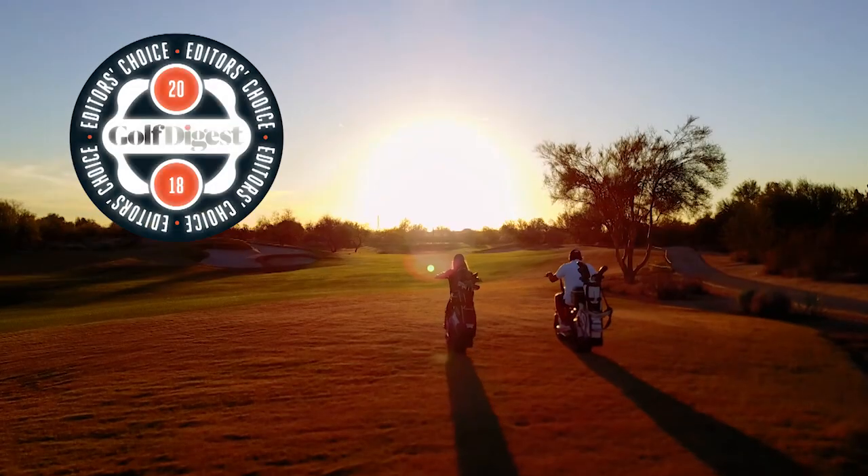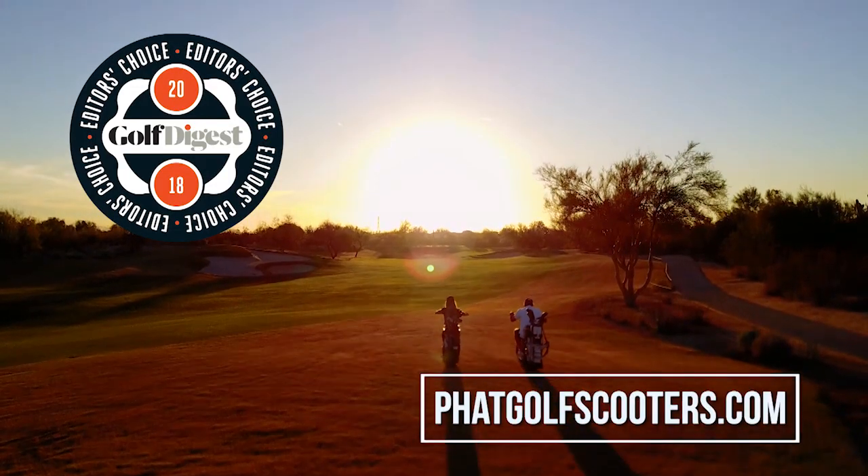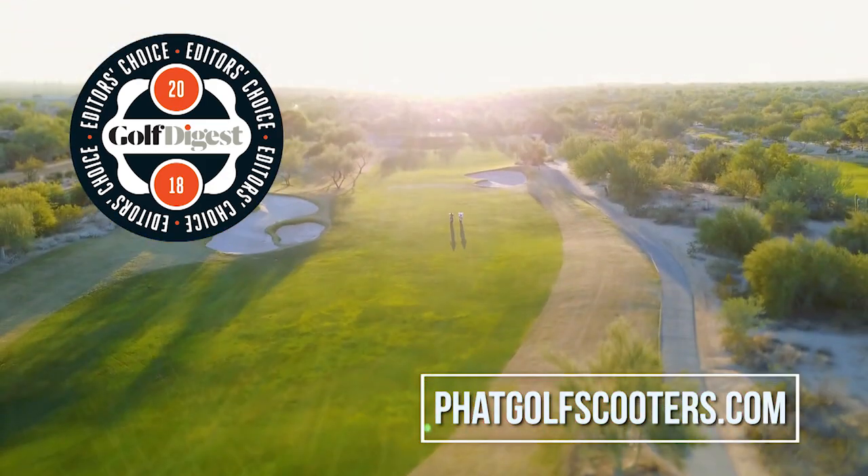Fat Scooters was selected as 2018 Editor's Choice Award by Golf Digest. If you want to learn more, visit FatGolfScooters.com.